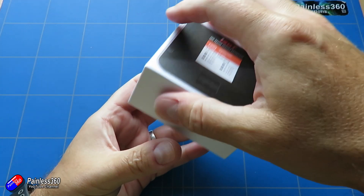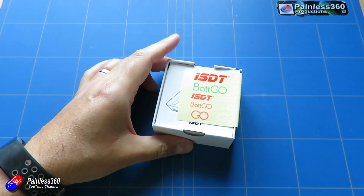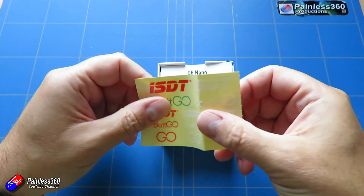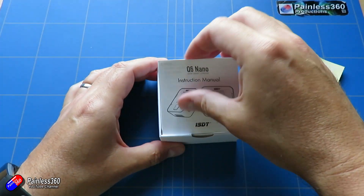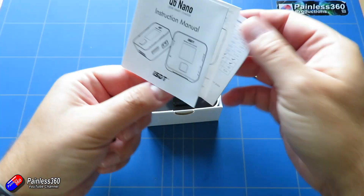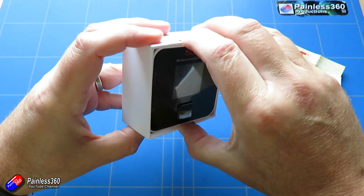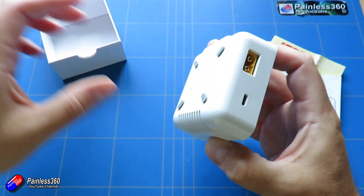Maximum input current is 9 amps. Output voltage is 1 to 30 volts. Charge current is anywhere from 0.1 to 8 amps. Discharge current is relatively low, like most of these chargers, from about 0.1 to 1 amp. Maximum charge capacity is 200 watts and maximum discharge capacity is only about 10 watts.